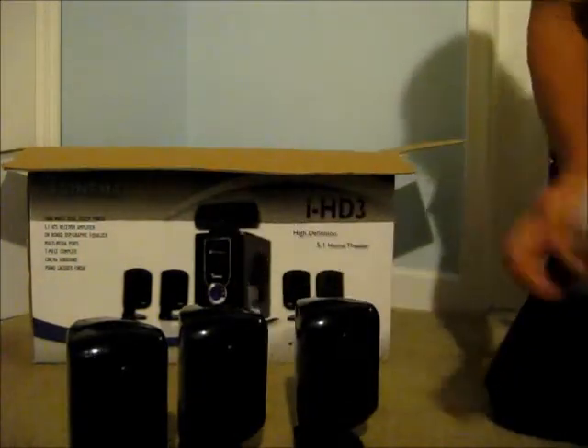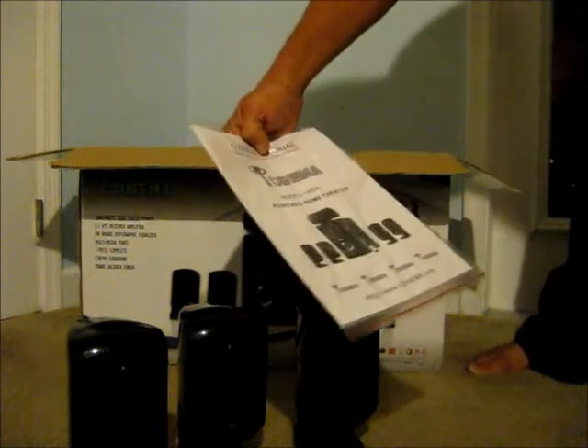Let's pull something right out of here — looks like an owner's manual.